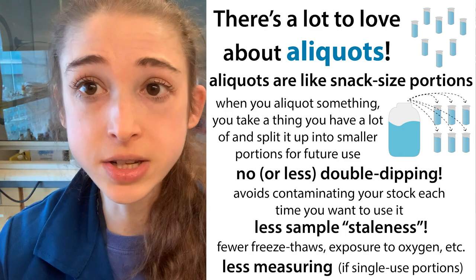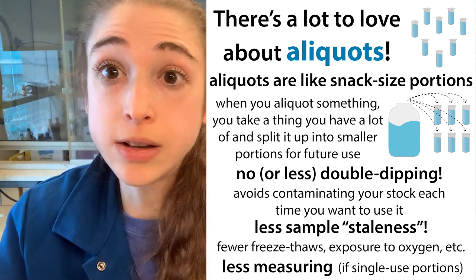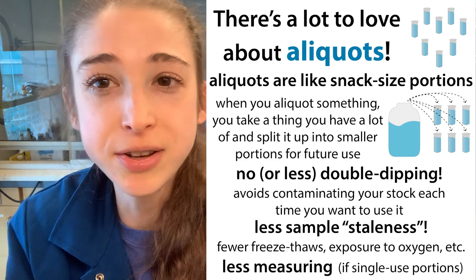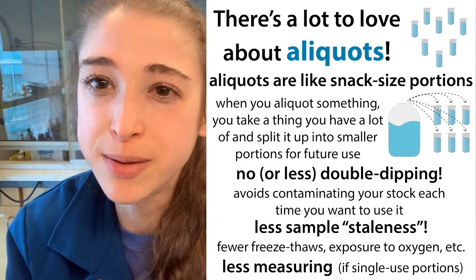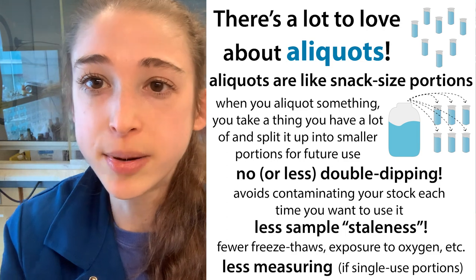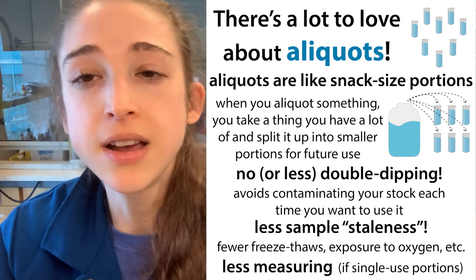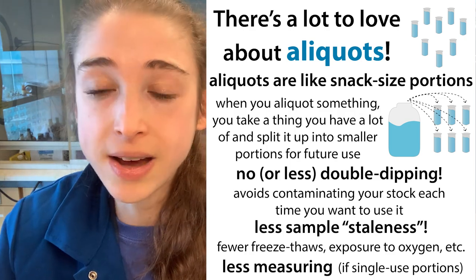I hope that helps you understand why we aliquot and what aliquoting actually is. We use this term all the time in science, and it's a really helpful one. You can think about it next time you're at a party with a punch bowl — you can aliquot your friends out some drinks. Hope that was helpful!